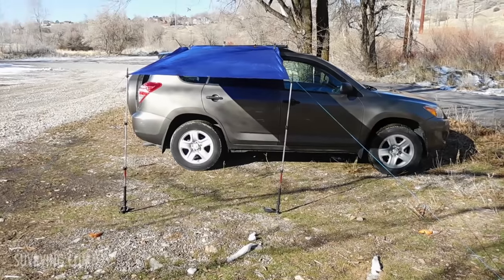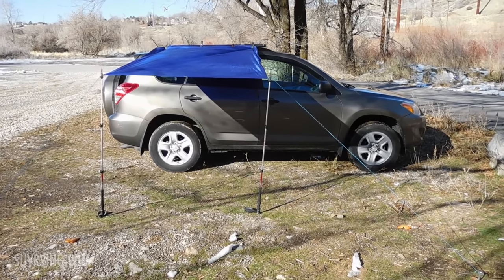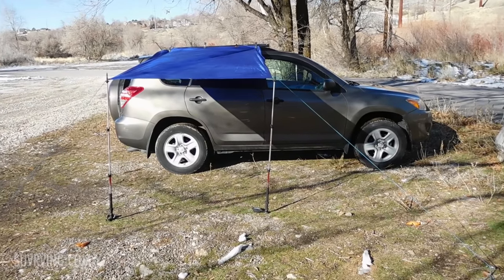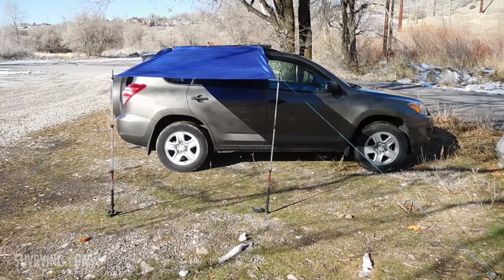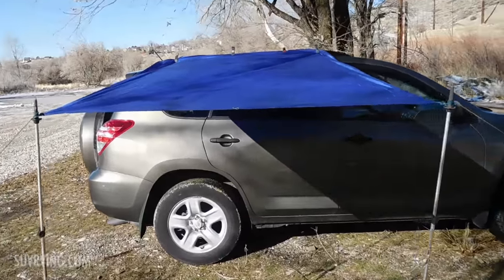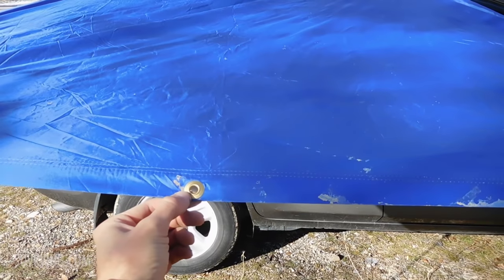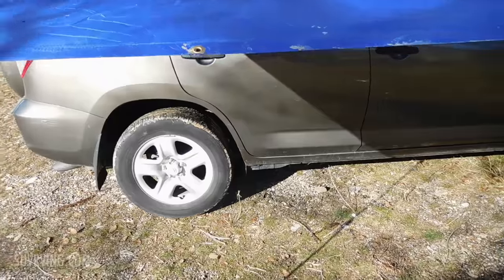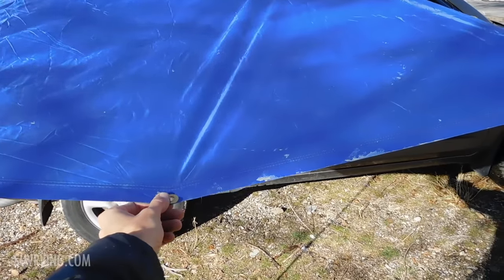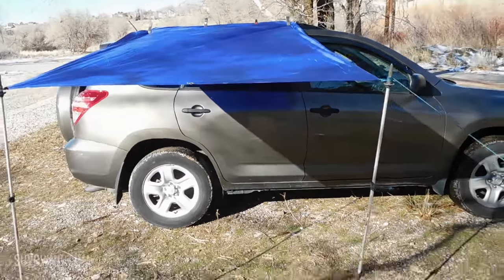If you were setting this up for sun protection purposes, you'd want to orient your vehicle so that the spot of shade is where you want it to be. And if you're doing this for rain purposes, you might want to tie an extra piece of cord from here and stake it out so that it kind of funnels all the water off instead of letting the water pool on top.